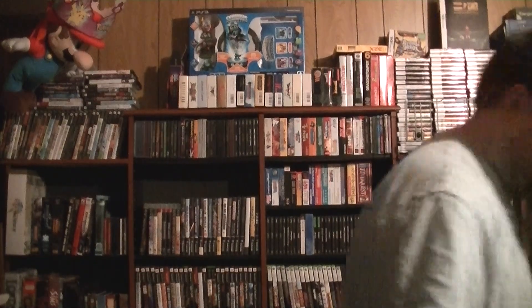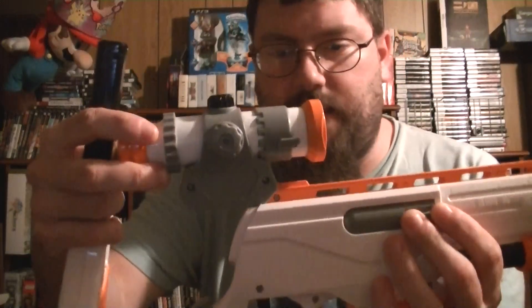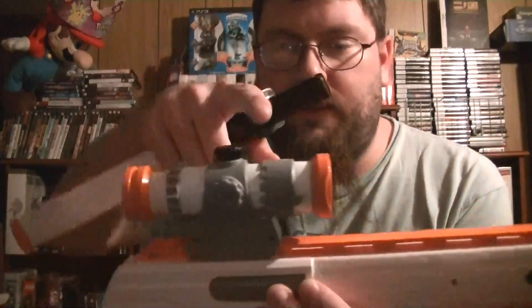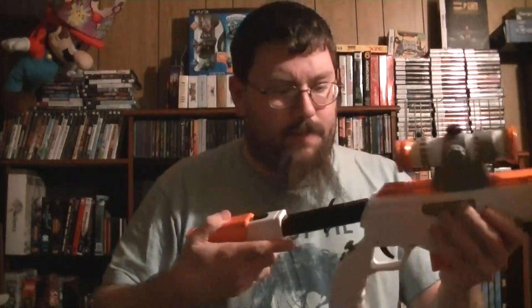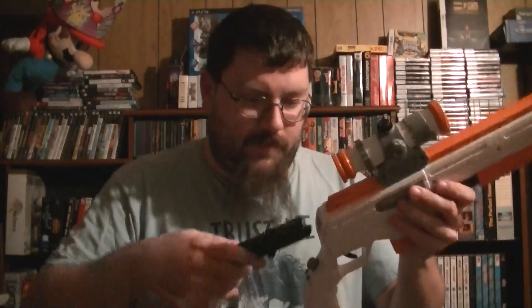So the light gun — let's talk about it. You've got multiple parts. The scope part goes on like this — not the other way around. You want the more grayish part facing this direction. Squeeze it in there. Then you have a stock piece that'll hold the USB wireless connector, which is in my PS3 still. You push the little black thing down and pop that in, and you can adjust the stock piece.